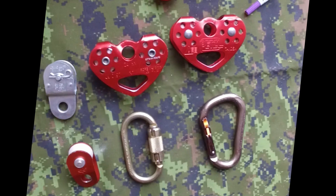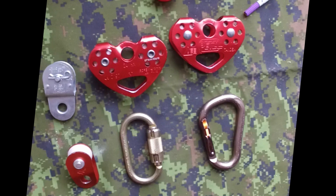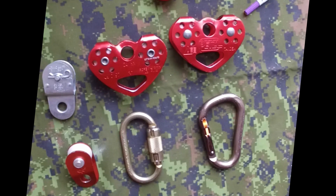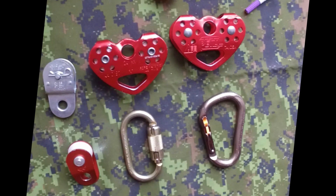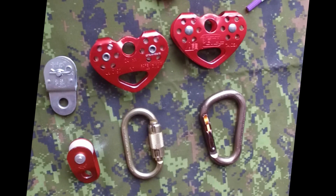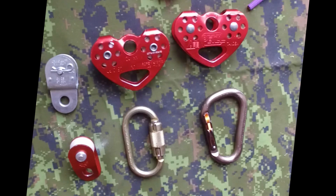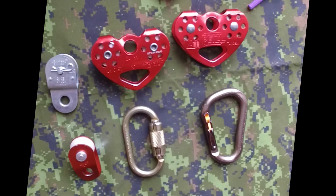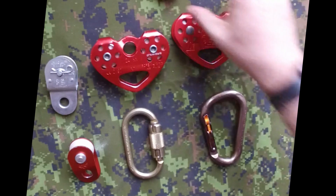Today let's talk about pulleys. Pulleys can be used for lots of things — they can redirect the angle of a rope, give you mechanical advantage to raise a weight, whether it's a human or just a sleeping bag. Depending on the need, you can use different types of pulleys, and some have strengths and weaknesses that we can discuss today.